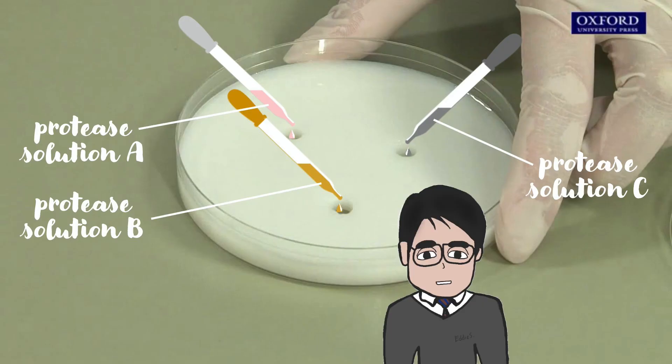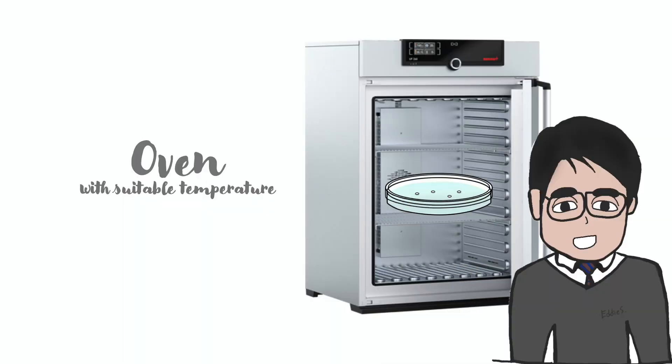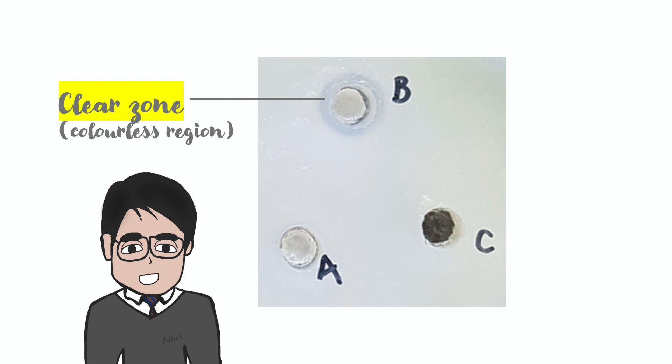So how should we carry out this experiment? First, different protease solutions are added. Then, the milk agar plate is put into an oven with a suitable temperature so that the protease works best. After several hours, observe whether there are any clear zones formed near the wells. Remember, a clear zone is formed when the white milk proteins are being digested.